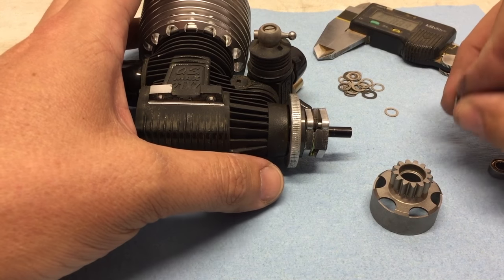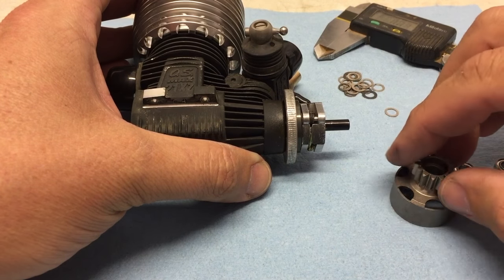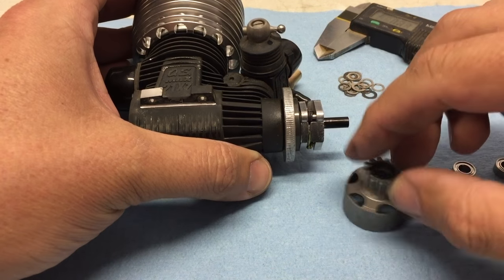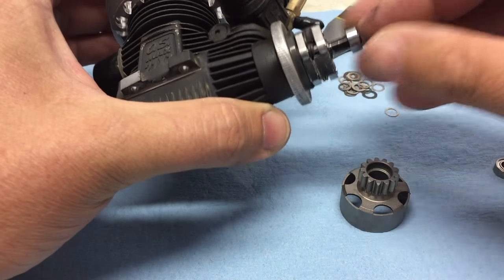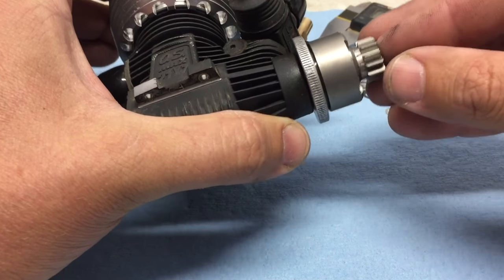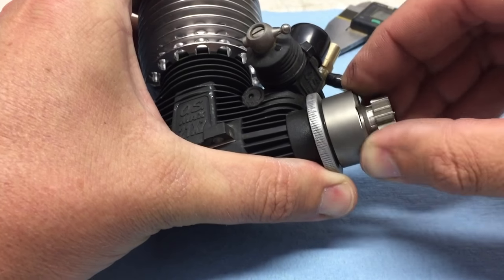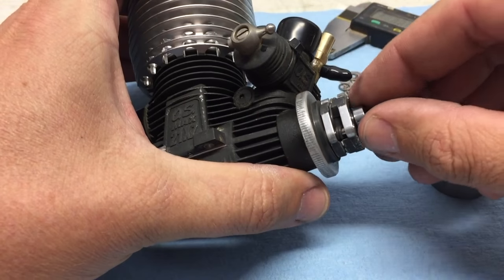There are basically two things that you need to check for. First of all, you need to make sure that the bell is shimmed out enough to where the bell isn't rubbing on the flywheel pins or the shoes. Usually you have to run at least one or two shims behind the inner bearing, otherwise when you push in, you'll feel that the bell is actually slightly rubbing on a flywheel pin.